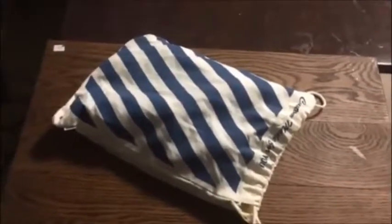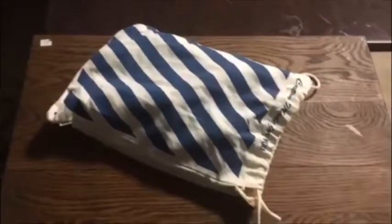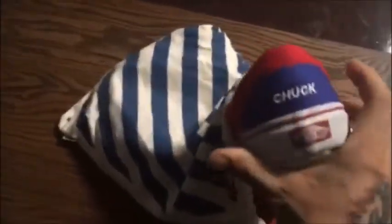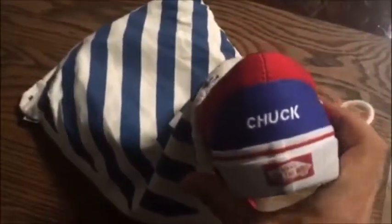It's a feature that Vans has done recently where it allows you to upload a photo that's actually printed on the shoe. They're doing it for a slip-on and authentic. I did a slip-on, and it comes in a very cool custom made-for-you Vans dust bag.